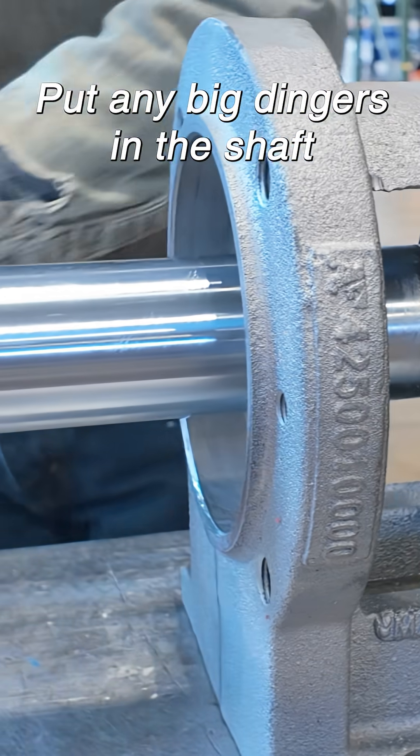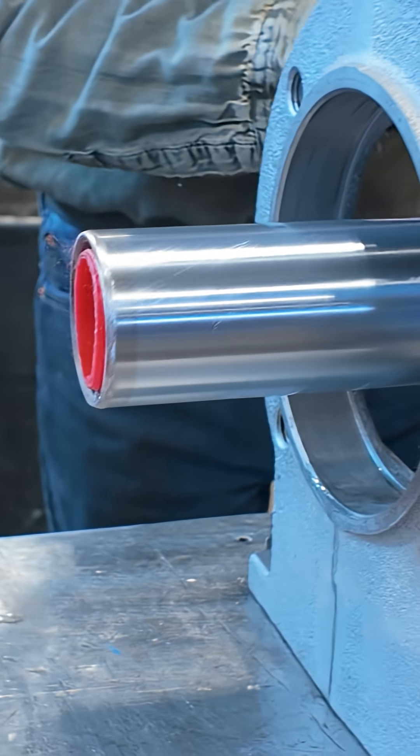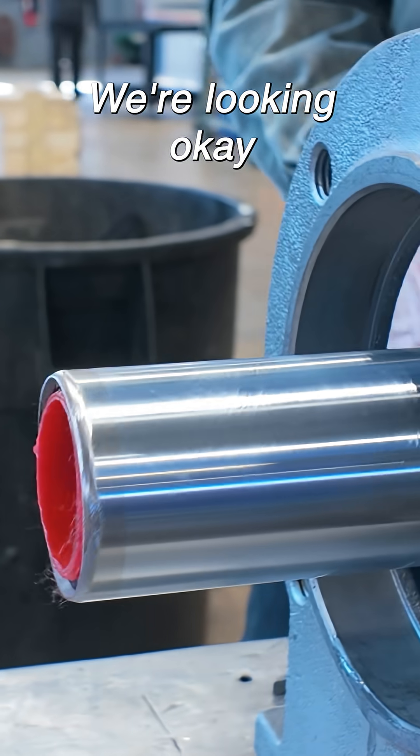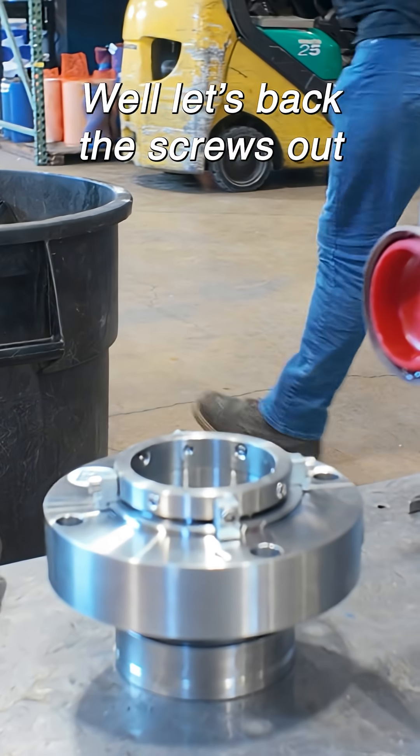Let's just make sure we didn't put any big dingers in the shaft. Okay, we're looking okay. Let's pull the screws out.